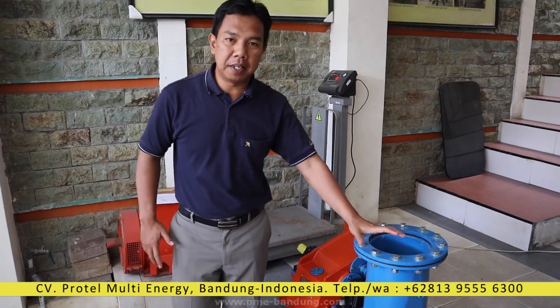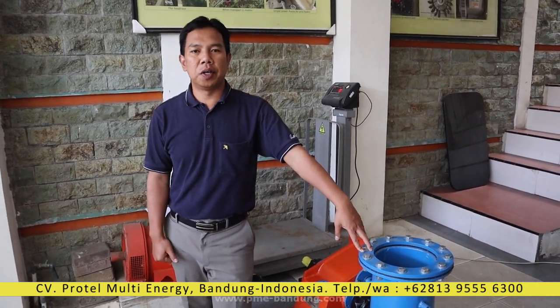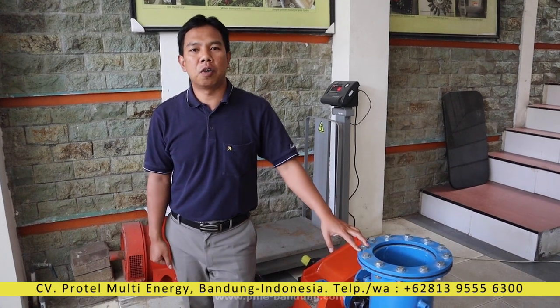Good afternoon everybody. I'm Komarudin from Frontier Multienergie Bandung, Indonesia. Micro-hydro power specialist.